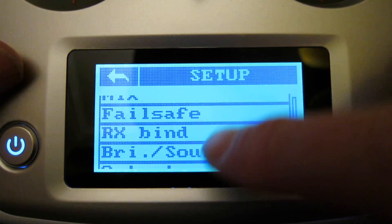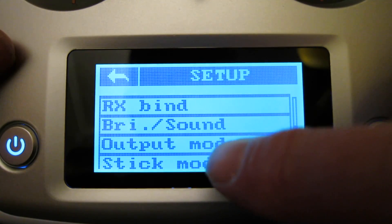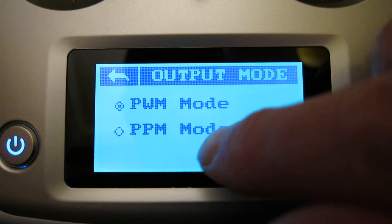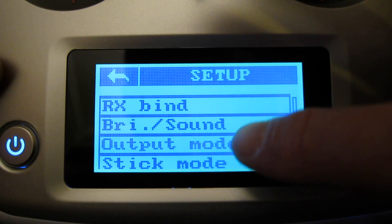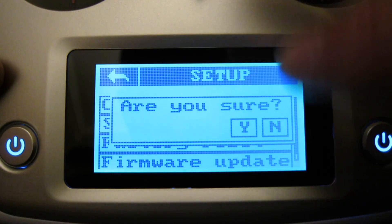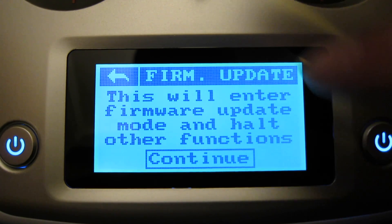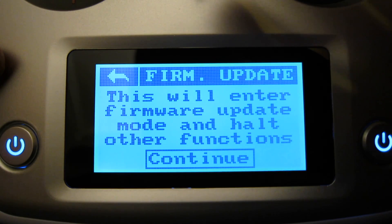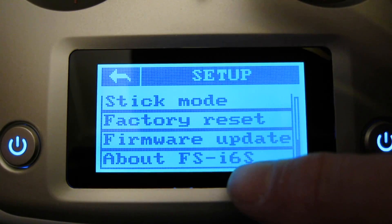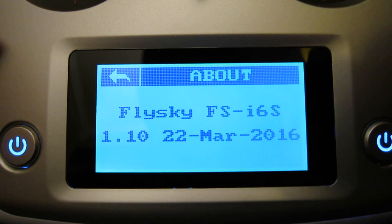You can set your fail safe, which is excellent. Binding the receiver tells you to turn the receiver off. Brightness and sound — you can turn the sound down or adjust the brightness. Output mode lets you choose PWM or PPM, which is very useful. Stick mode lets you choose what mode you want to fly in — I'm on mode 2. There's also factory reset and firmware update. Firmware is very easy and designed to be updatable — just download, plug in with the supplied cable to your Windows PC, and go through the routine. The firmware is up to about version 2.2, so it's well worth updating.